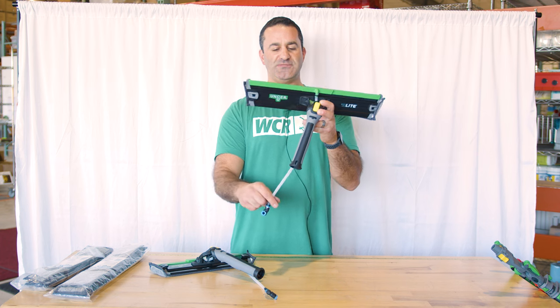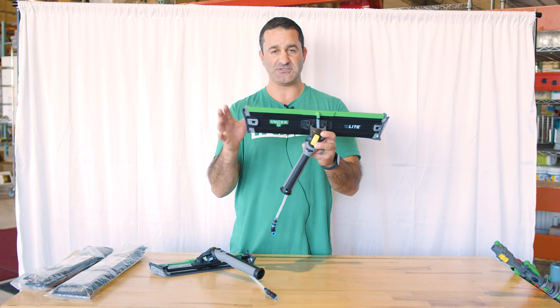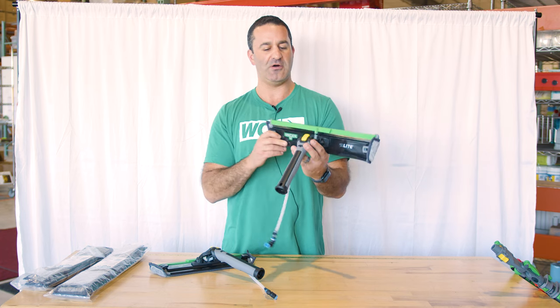The tubing is fed through the bottom of the handle and then up through the rinse bar on the top. It's a fixed rinse bar — unlike the n-light brushes, which can adjust up and down, this one stays at the same level at all times.